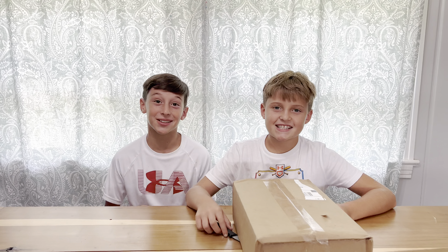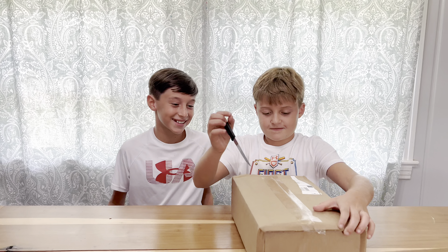Hey guys, my dad got another box so let's see what's inside — it's a mystery box. We got some sliding gloves! Look how cool this box is, it's fresh and it's huge too.